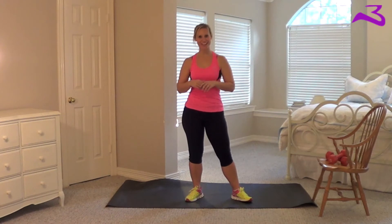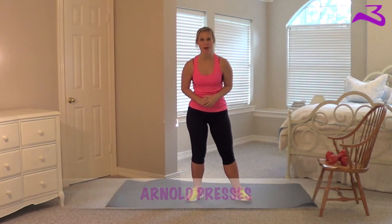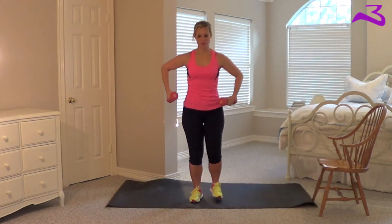Hey everyone, it is the Worknator and I am here with a great upper body exercise, which was created by Arnold Schwarzenegger — and that is why they are called Arnold presses. So you will need your weights for this one.